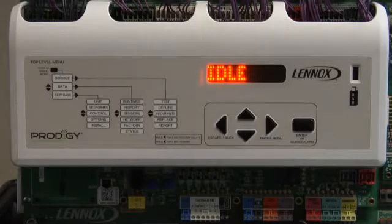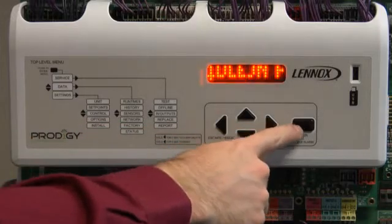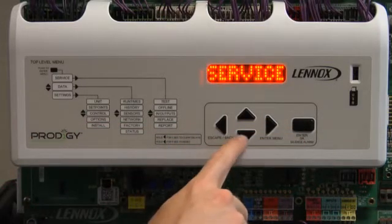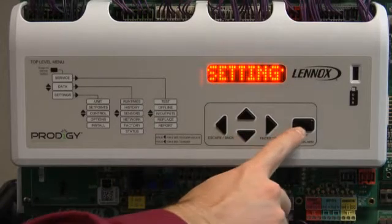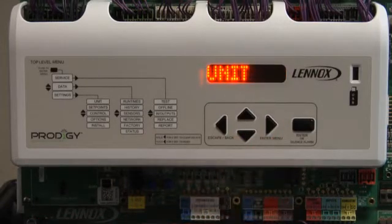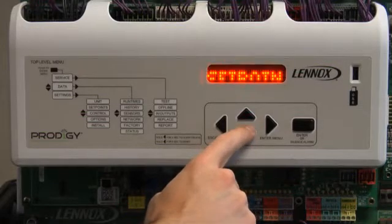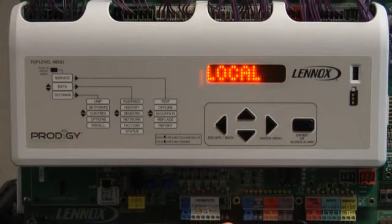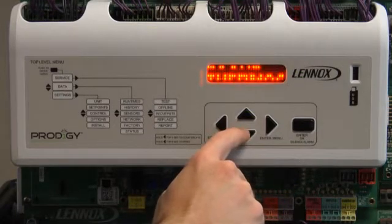Press Enter until Service is displayed. Press the up and down arrow until Settings is displayed. Press Enter. Press up or down arrow until Control is displayed and press Enter. Press up or down arrow until MSAV is displayed. Press Enter.